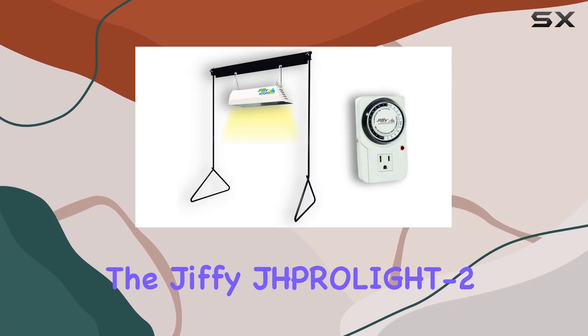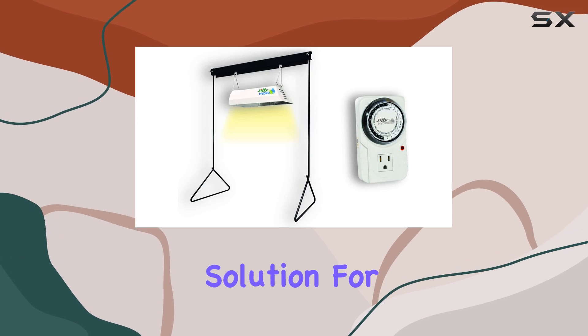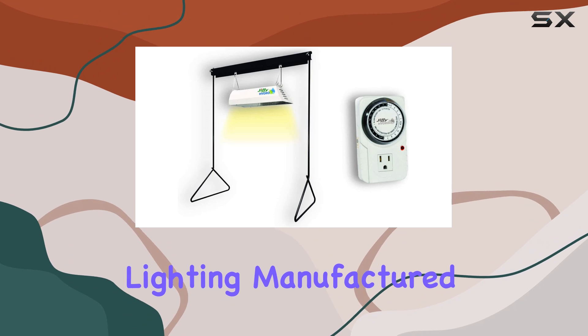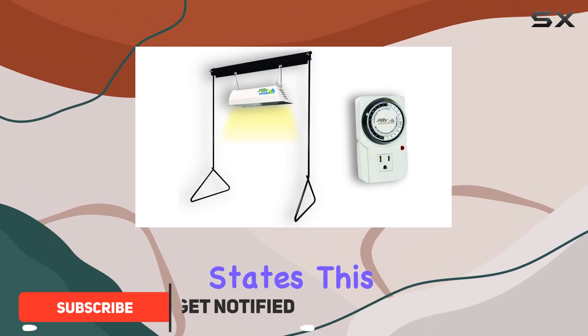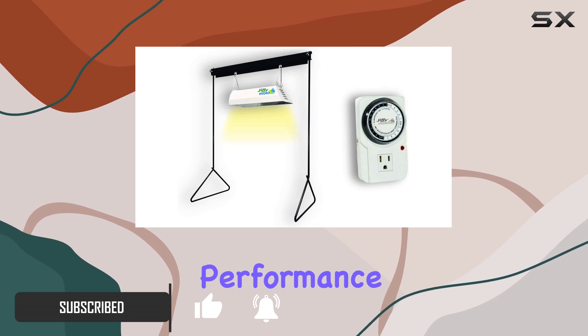The Jiffy J-HPROLIGHD 2 Hydro Grow Light and Stand offers an exceptional solution for hydroponic gardening enthusiasts seeking high-quality lighting. Manufactured in the United States, this grow light system stands out with its robust build and efficient performance.